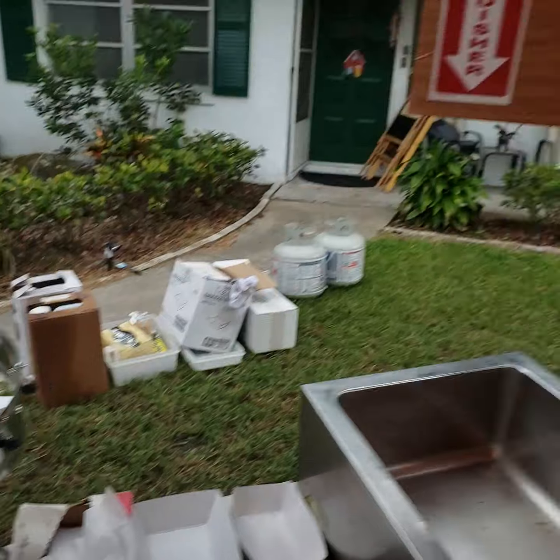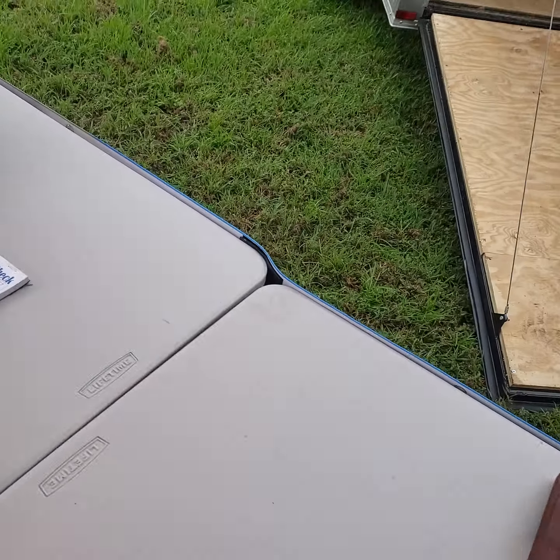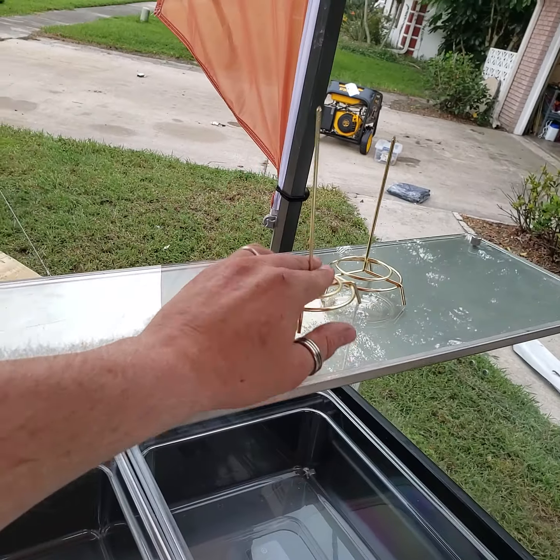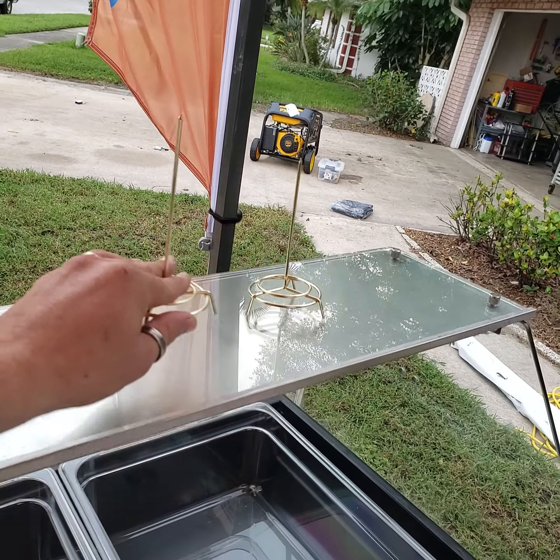This is where you hang your orders. Gloves — parchment papers, small and large. Large is 11, small is 7. You fill it with chips and then you come over here — this is where we're going to keep all our toppings nice and icy, ice them down.